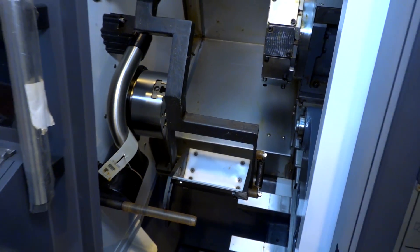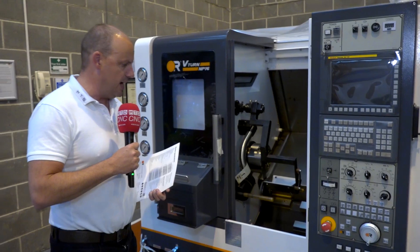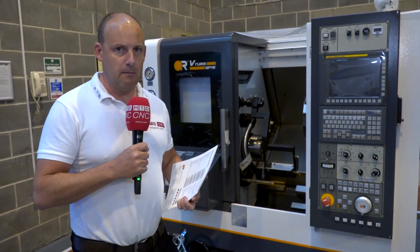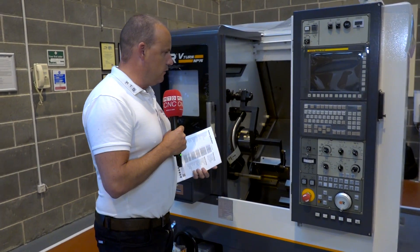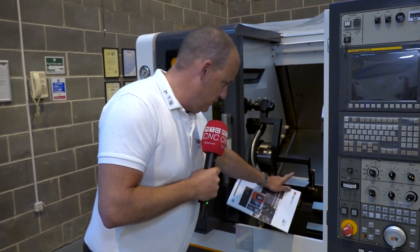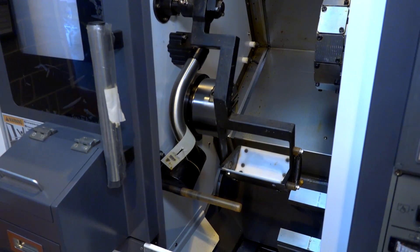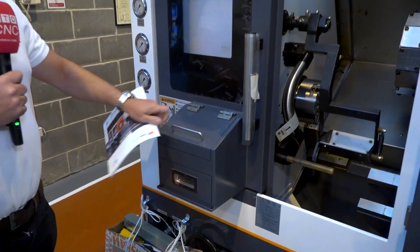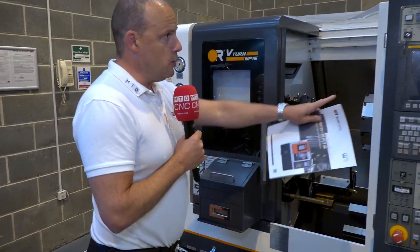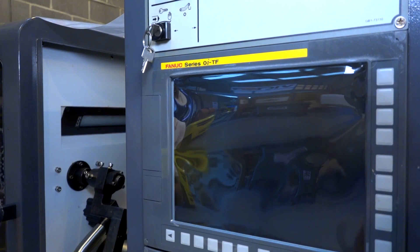I also like the speed of it — 6,000 RPM, quite quick. There are quite a few manufacturers that have small machines like this in the market, but this one's very competitively priced and also comes with some features that often might be options. So for example you've got your parts catcher, you've got your tool setter, and then of course you've got your parts bin where you can unload the parts.